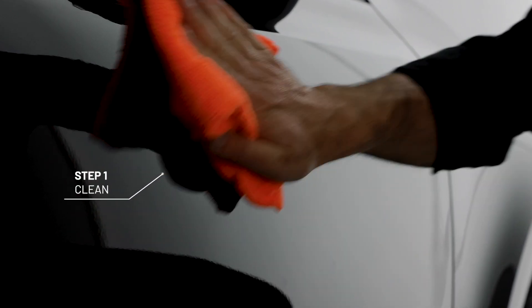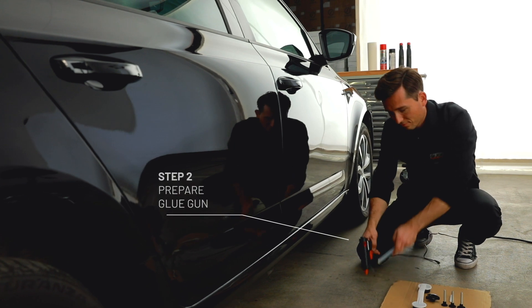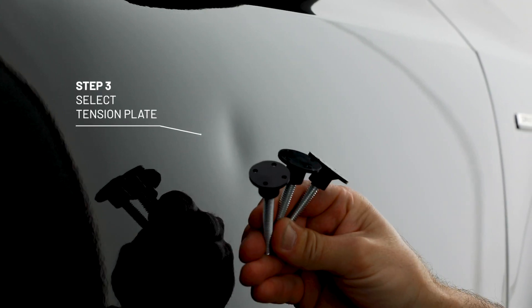First, clean the area. Then prepare the glue gun. Now choose the tension plate — go for a size a little smaller than the dent.